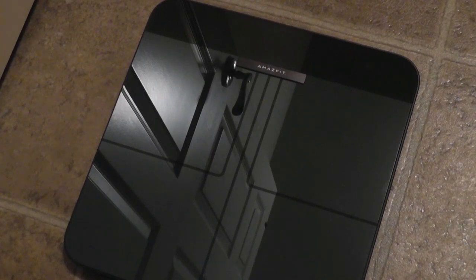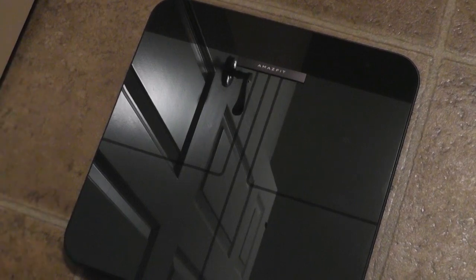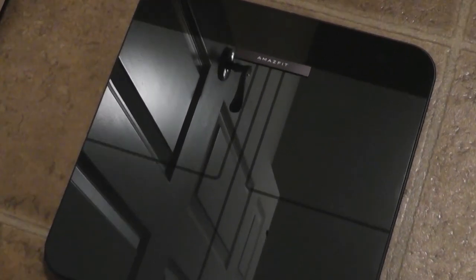That's more or less it for our quick hands-on look at the Amazfit Smart Scale. Overall for the sub-$50 price, I'm pretty impressed in terms of how it looks — very beautiful, constructed out of gradient finished glass, and a great value overall. You can check out more details in the links below if you're interested in getting a smart scale with connected features. Thanks for watching here at OS Reviews.